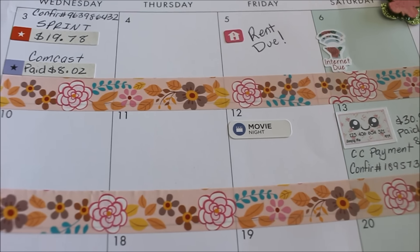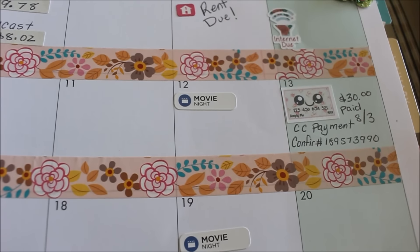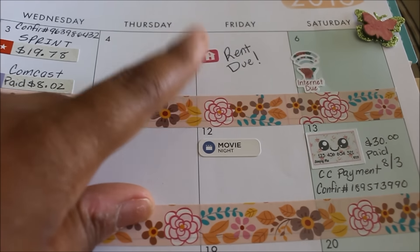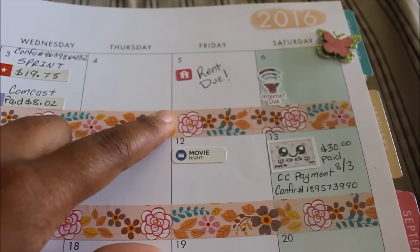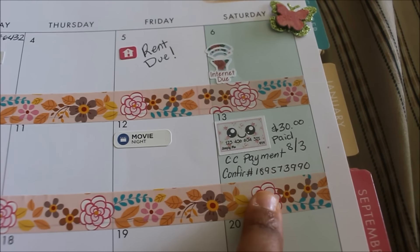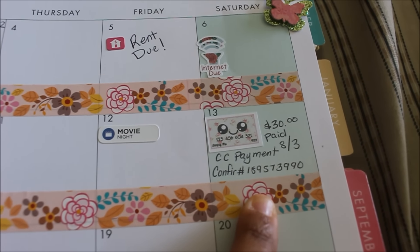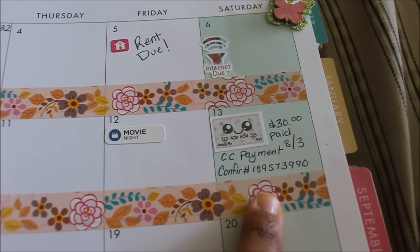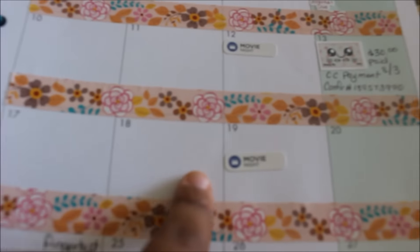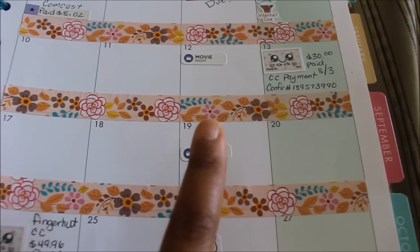I put movie night on the 12th and the 19th. I'm not sure if they'll be able to do it today, we'll see. I paid my credit card — it actually wasn't due until the 13th but I had the money so I went ahead and paid it. Nothing else going on those days; I put movie night again because I think the kids will probably do it that week for sure.